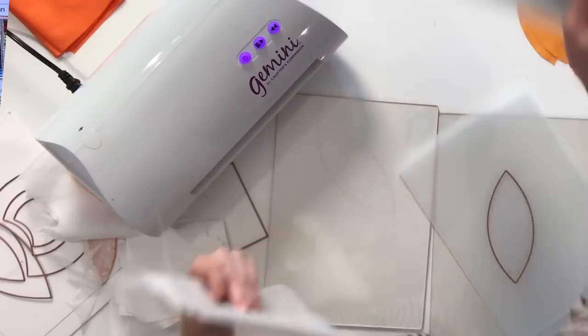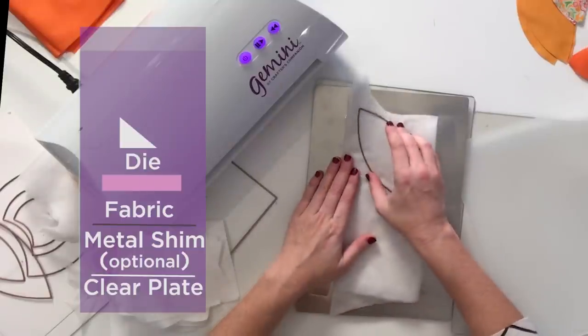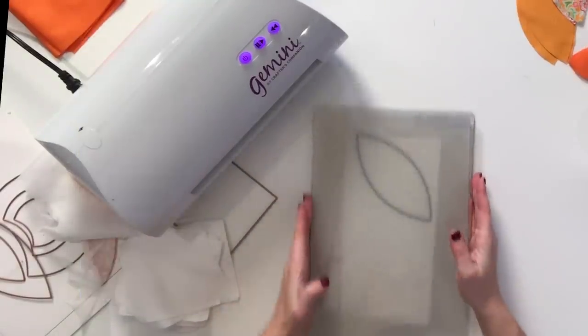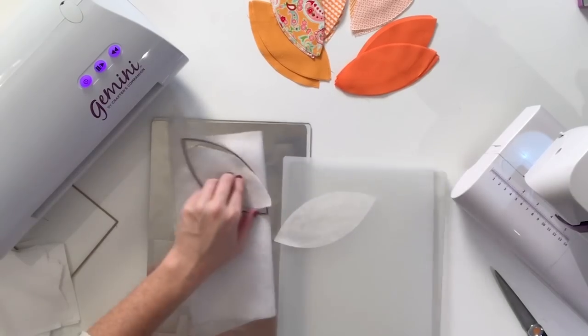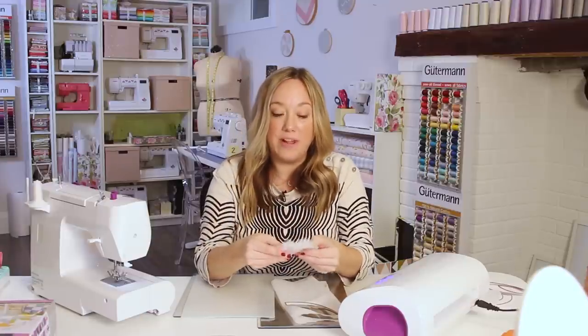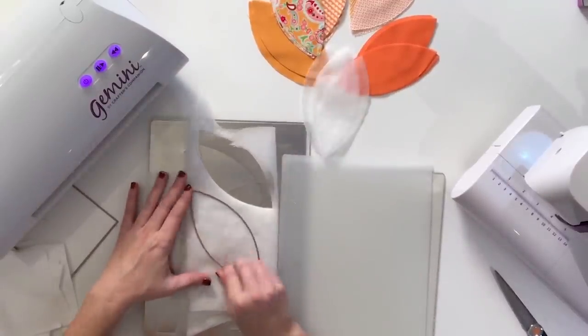It's exactly the same process for the stabilizer. Remember, you need a piece of iron-on stabilizer for every single one of your orange peels that you've cut. Normally I would say go ahead and iron on your stabilizer before cutting so that it saves a step. However, in this case, we don't want anything ironed on until after we've sewn the stabilizer to the peel.